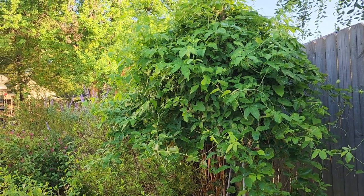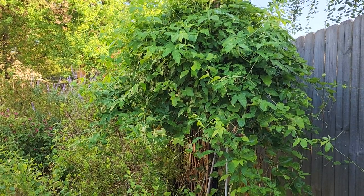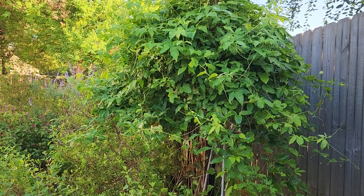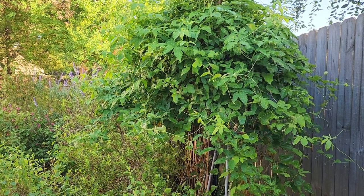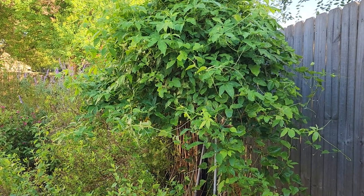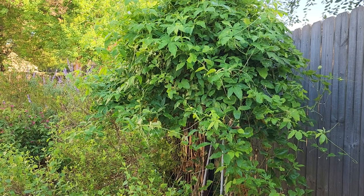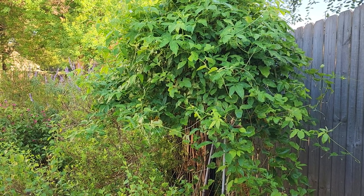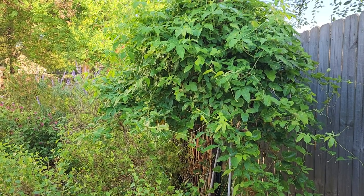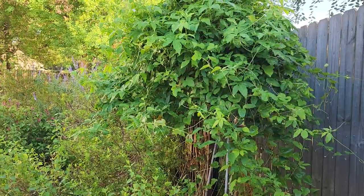Good morning everyone and welcome to our backyard. I am in a corner in my backyard and today's video I would like to talk about butterflies. My name is Crystal. I garden in zone 9 south of Houston along the Texas Gulf Coast and we have hot and humid weather, very humid, and we typically have a lot of rain and heavy clay soil.